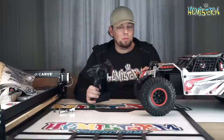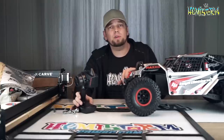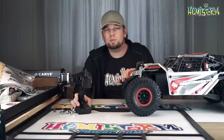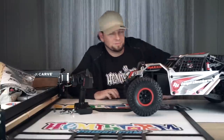If you have any questions about this Losi Super Rock Ray, let me know in the comments box. I try to answer all of the comments. If you want to keep up with what I'm doing, links to my Instagram and Facebook are also in the video description. Thank you so much for watching. Take care, bye bye!